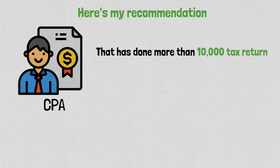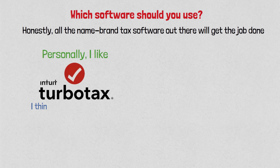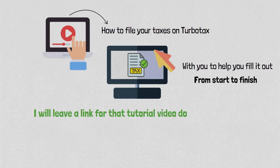Here's my recommendation as a certified public accountant who has done more than 10,000 tax returns: if your situation is straightforward, I would say try to do it yourself on software — self-prepare. All the name-brand tax software will get the job done. Personally, I like TurboTax; I think it's very user-friendly. I'll leave a link below so you can see if you qualify for free filing. I also made a tutorial video walking through the entire tax return from start to finish — link is below as well.